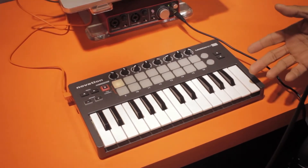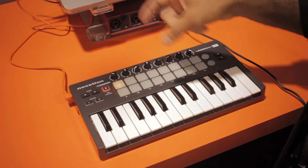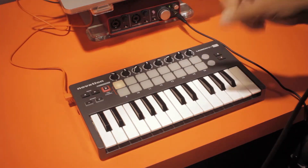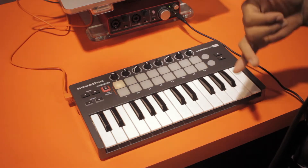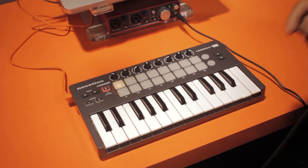One of the cool features that we have on the LaunchKey Mini is that we actually give you 16 backlit tri-color velocity sensitive drum pads that you can use to go ahead and either launch clips in Ableton or program your drum rack sequences.